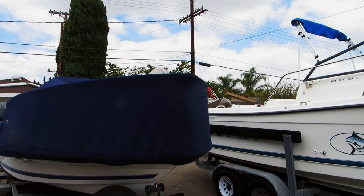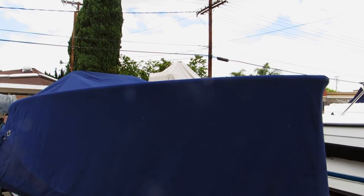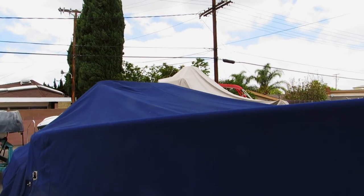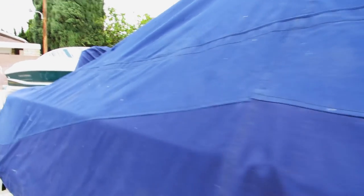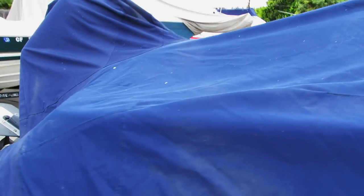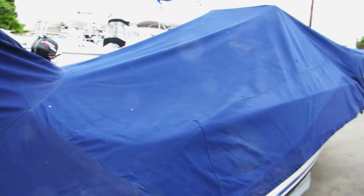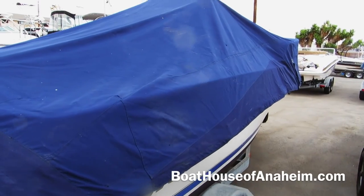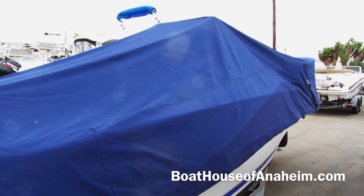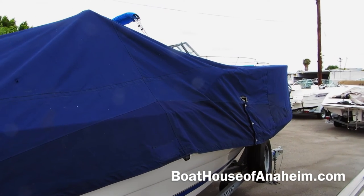The Wellcraft also has a custom-made mooring cover made out of heavy-duty Sunbrella. It's set up so that if you left the boat in a slip, you could tie it up. It's built with sandbags instead of rope, and it goes over the engine. It's a little dirty and needs to be washed, but it's custom-made to fit over the custom-made high bow rail.